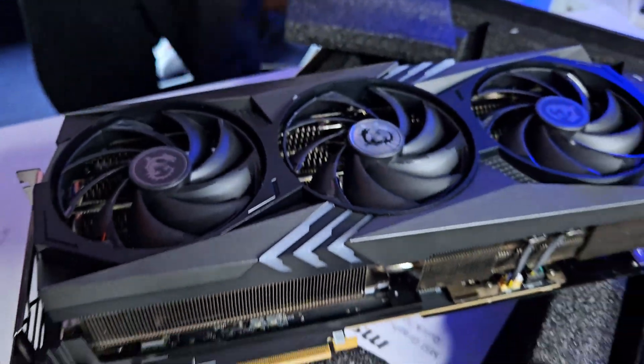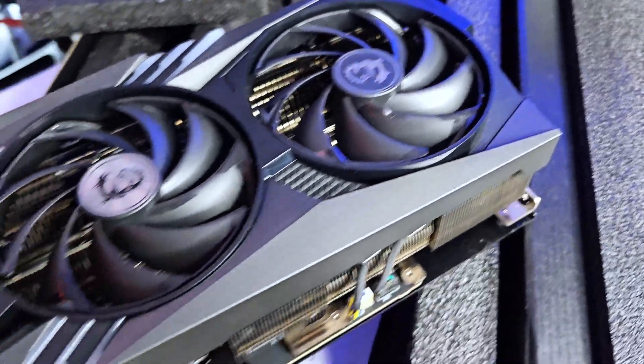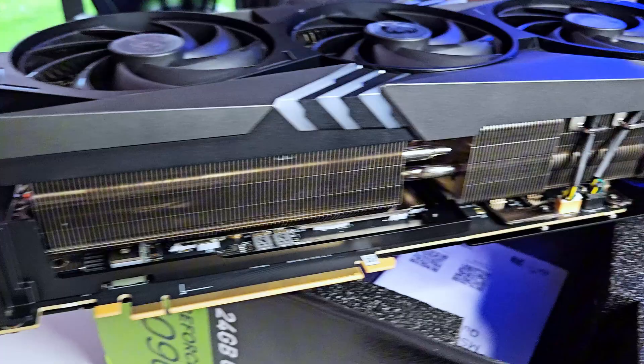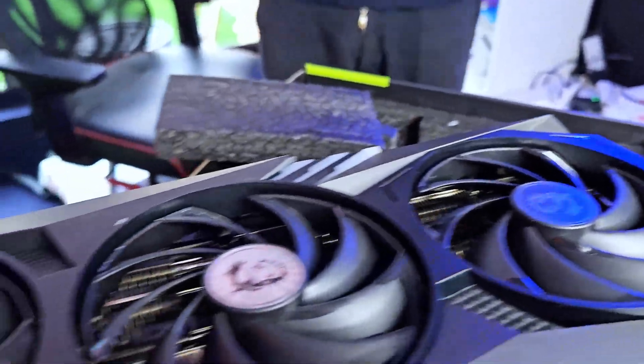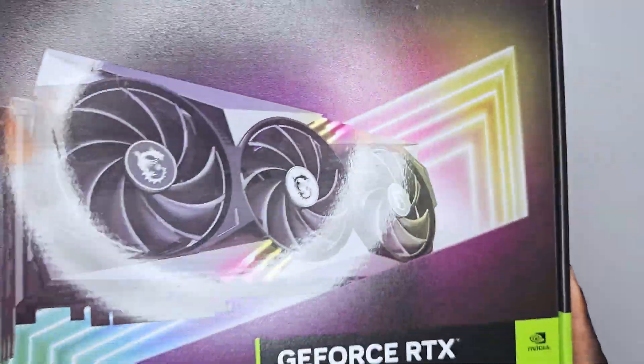So I decided to tear it down and see exactly what was missing in this GPU. Is it a prop or is it actually a GPU? Can I repair it? Can I use it? Those were the questions that were flowing in my head. I waited for my wife to get out of the house and I was going to do it.